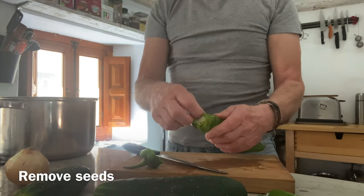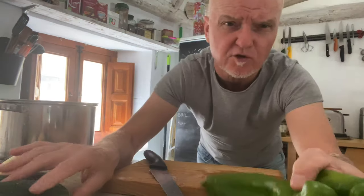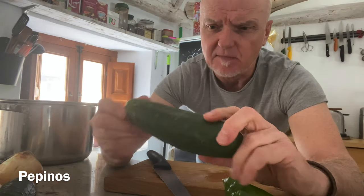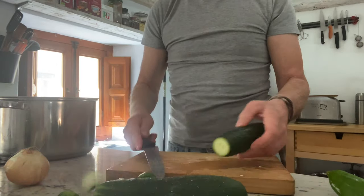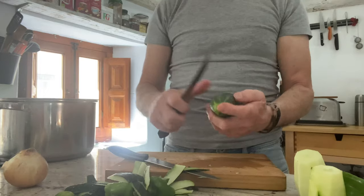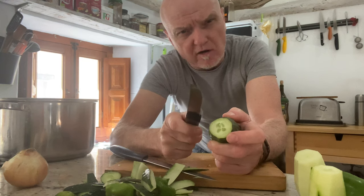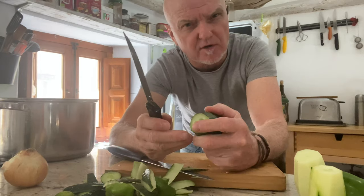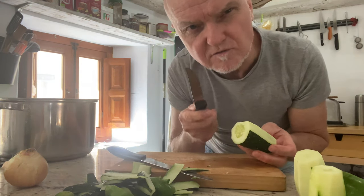When you get to the cucumbers — or pepinos in Spanish — you may have these small knobbly little things, or smoother ones. In your part of the world you might only get what's called a pepino holandés, or a typical cucumber — the long bendy ones wrapped in plastic. Either way, you still want to remove the skin.